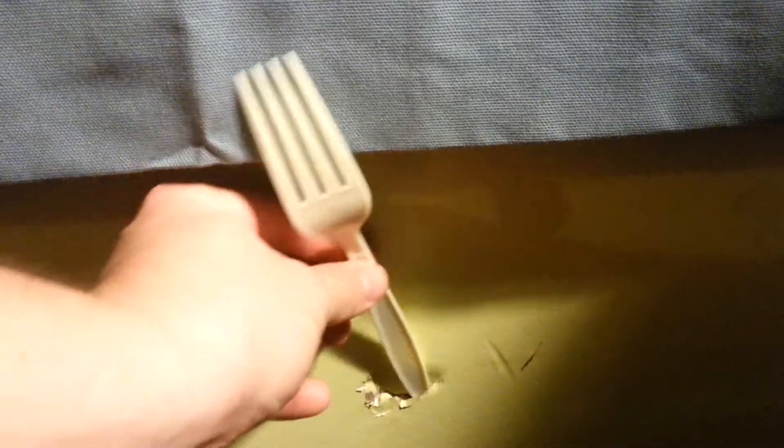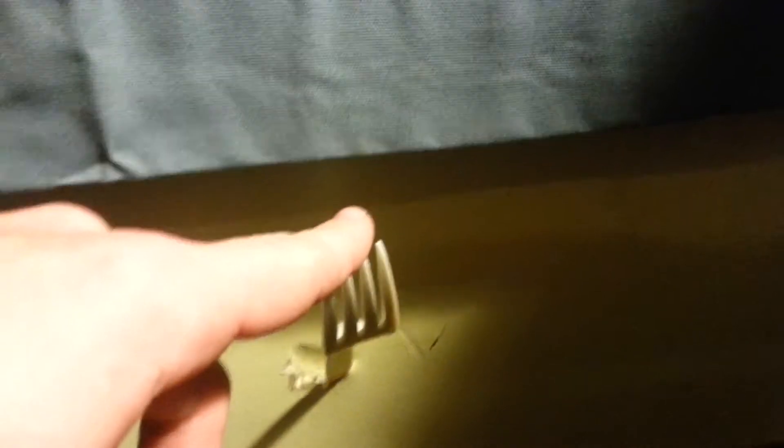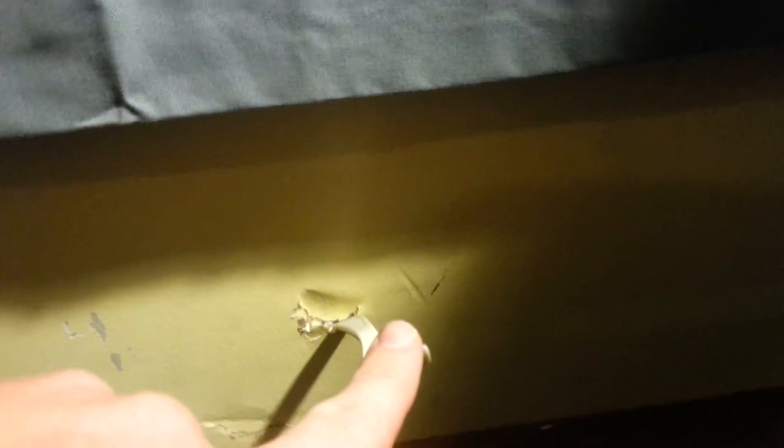So what we do here is we put this straight up and down, and you apply pressure with your finger, and you can see it bends quite well. And pow! — it's come out of the wall. That's how you get it out.